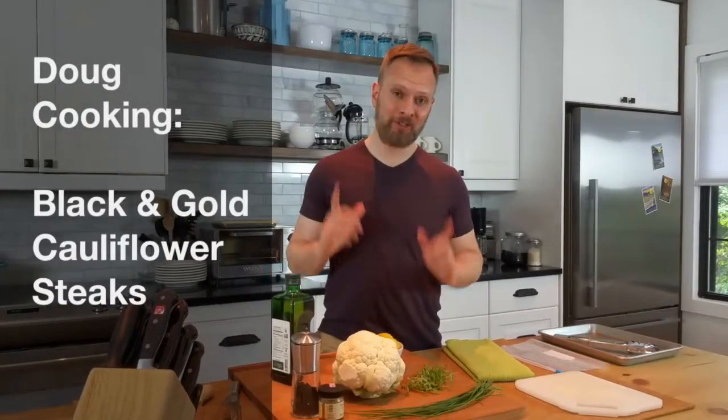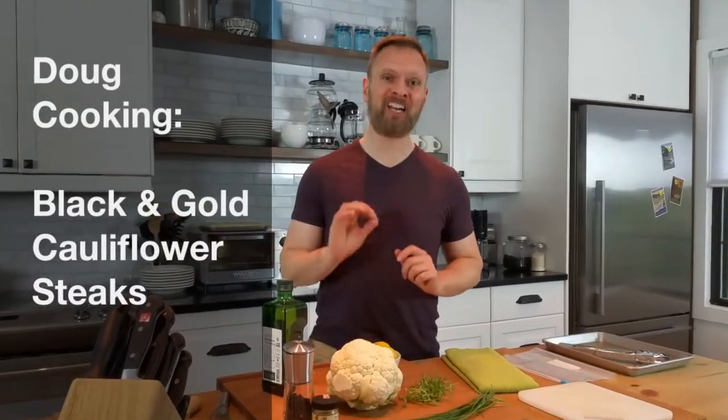We're getting our grill on with something new: black and gold cauliflower steaks. Let me show you how to do it.